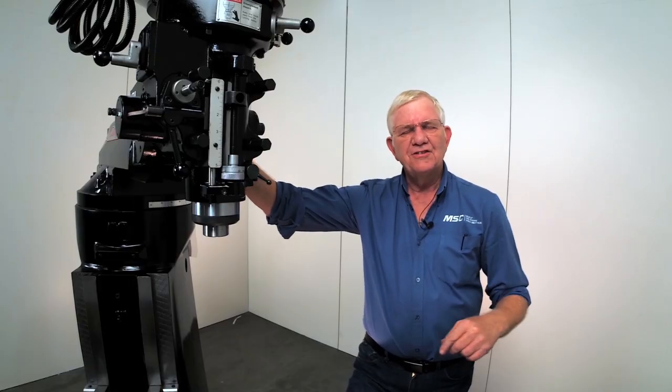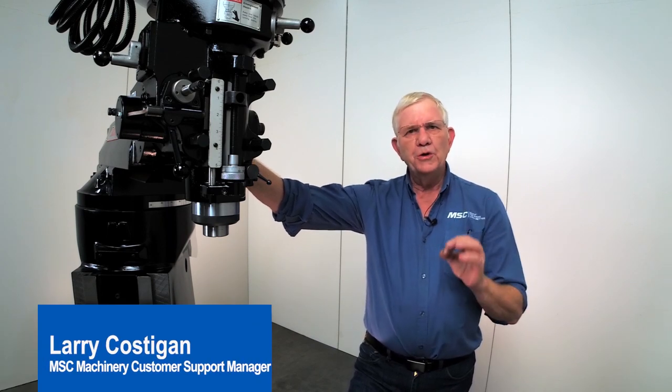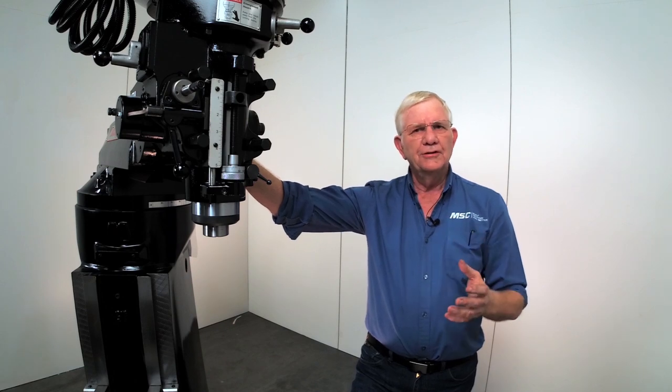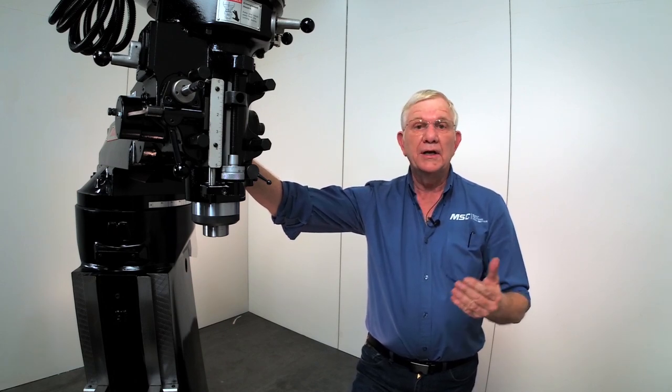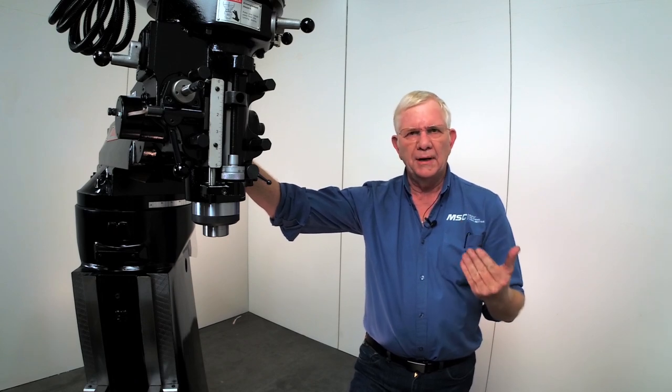Welcome to MSC. This is Larry, the Machinery Guy. The purpose of this video is to show you how to change the collared alignment screw in your milling machine. It's a real simple process that could save you a lot of money by calling in a service tech. Watch the video — we're going to make it as simple as possible for you.